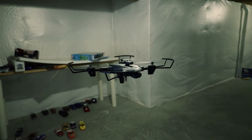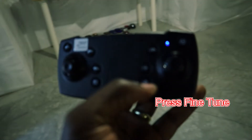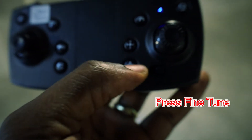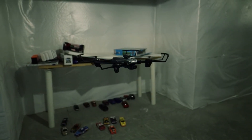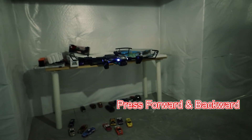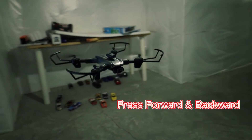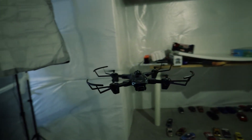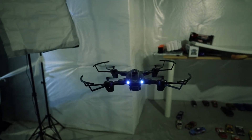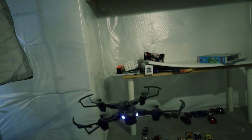The next thing I'm going to do is press the fine-tune button again. Once you get the beeping, I'm going to press forward and backwards — it's going to go forward and backwards. Now the drone has fine-tuned. As you can see, I'm in the basement so it's not very high, but the drone is here at the hovering position.